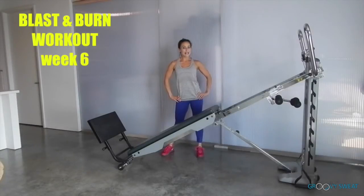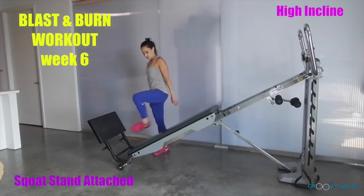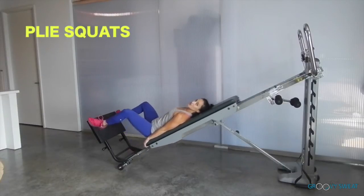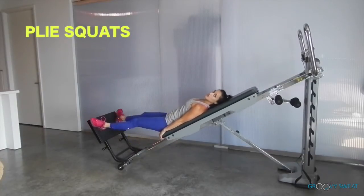The setup for the week 6 blast and burn workout begins on a high-level incline with the squat stand attached. You will come down to the glide board, placing your feet on the squat stand for plie squats. Knees follow your toes on the plie — try to make a deep, full range of motion each time.